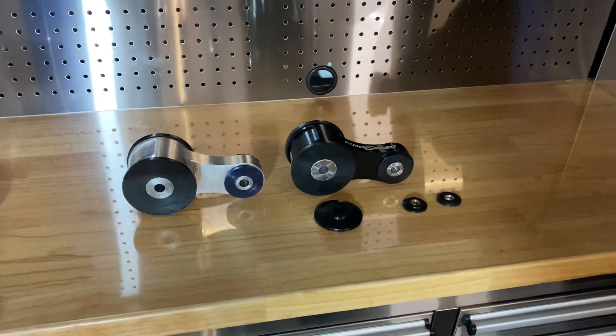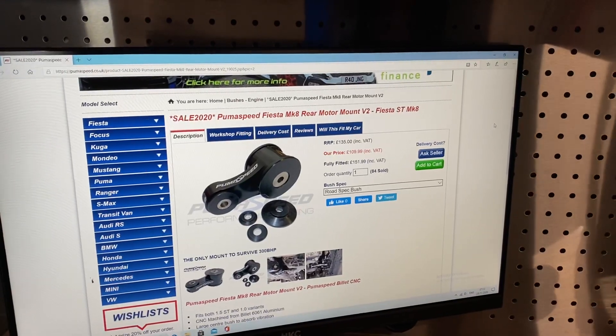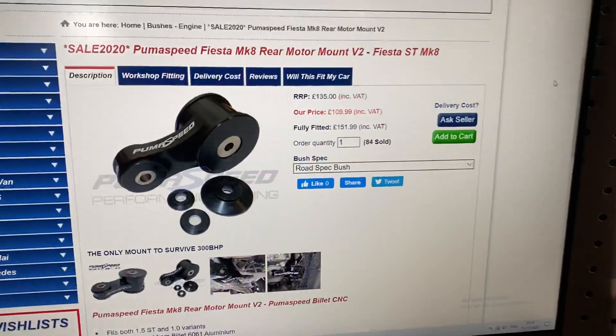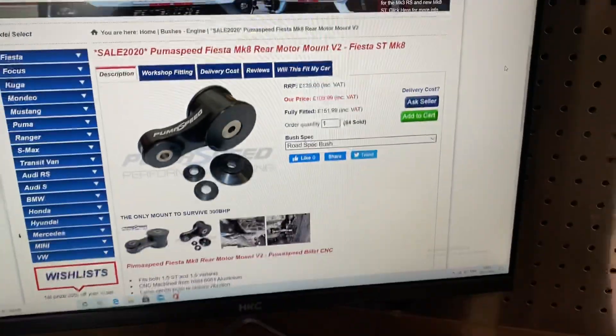And for an introductory price, we've actually got these in the Black Friday sale at the moment. If you type SALE2020 into the search bar, we've got these at £109.99. All you have to do is click Add to Cart on the website and we've got those in stock for next day delivery.